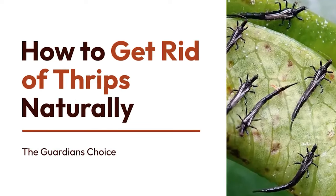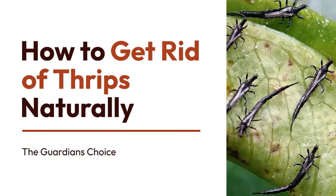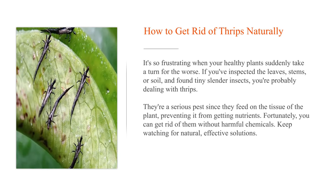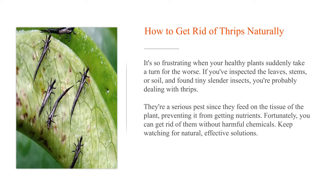How to get rid of thrips naturally. It's so frustrating when your healthy plants suddenly take a turn for the worse. If you've inspected the leaves, stems, or soil, and found tiny slender insects, you're probably dealing with thrips. They're a serious pest since they feed on the tissue of the plant, preventing it from getting nutrients. Fortunately, you can get rid of them without harmful chemicals. Keep watching for natural, effective solutions.